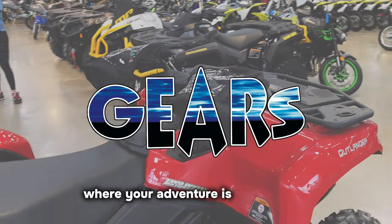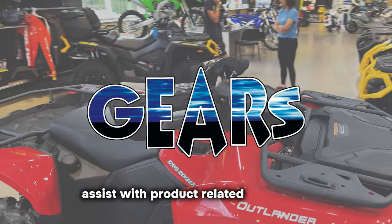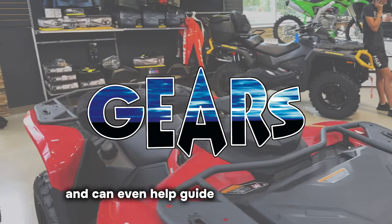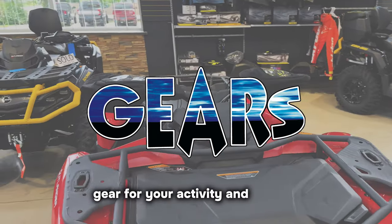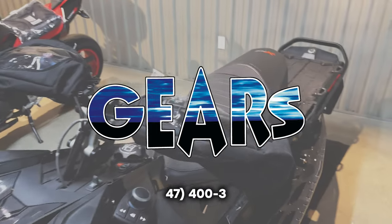Welcome to Gears Canada, where your adventure is our mission. Our customer happiness team is eager to assist with product-related questions and can even help guide you to the perfect gear for your activity and budget. Reach out to us anytime at 647-400-3081.